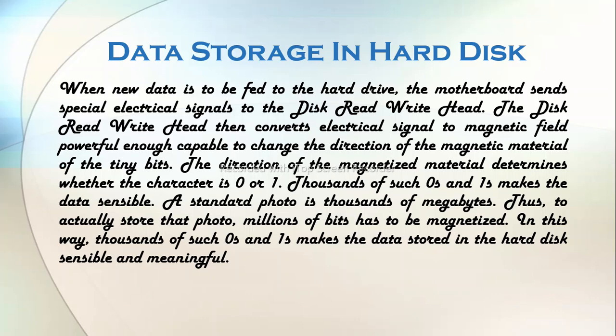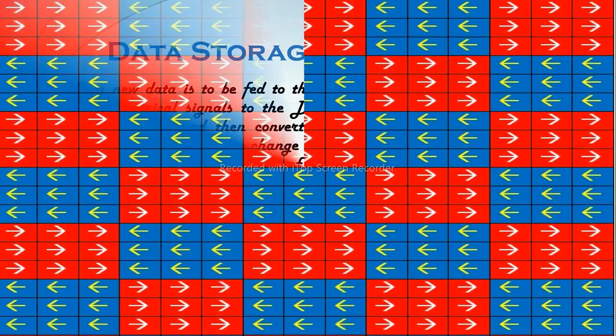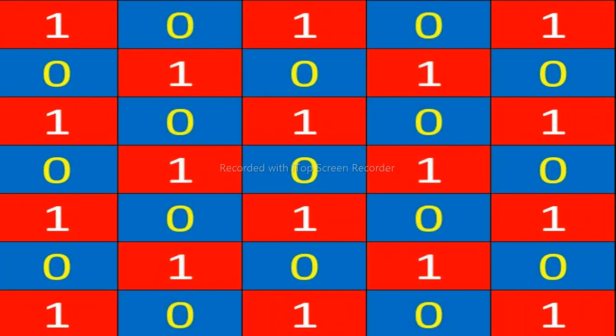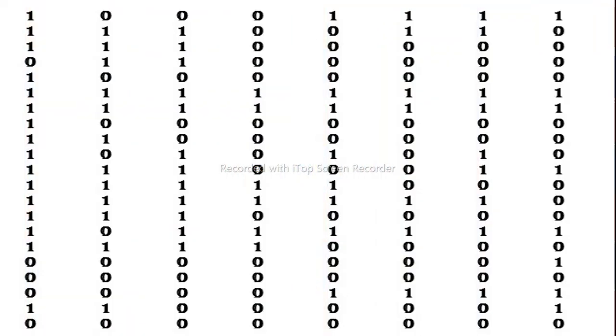Let's discuss how data gets stored in the hard disk. A hard disk drive contains a platter and a Disc Read Write Head. When new data is to be fed to the hard drive, the motherboard sends special electrical signals to the Disc Read Write Head. The Disc Read Write Head then converts the electrical signal to a magnetic field powerful enough to change the direction of the magnetic material of the tiny bits. The direction of the magnetized material determines whether the character is 0 or 1. Thousands of such zeros and ones make the data sensible.